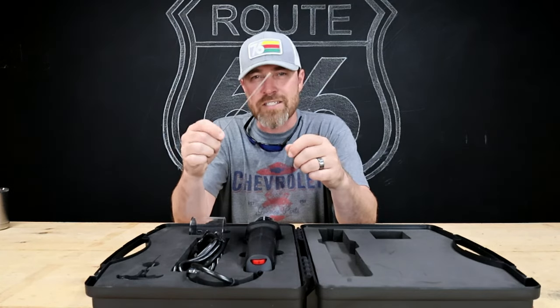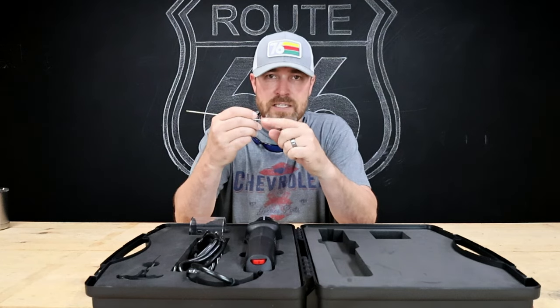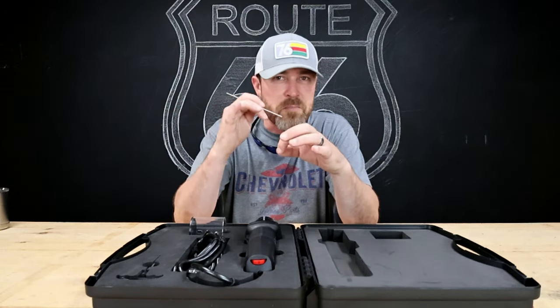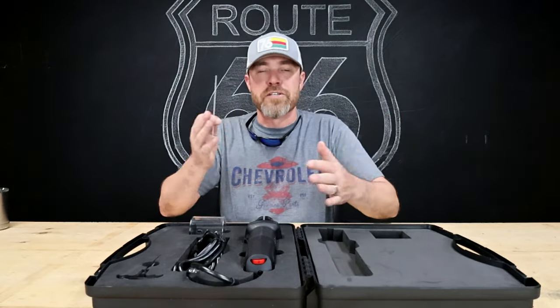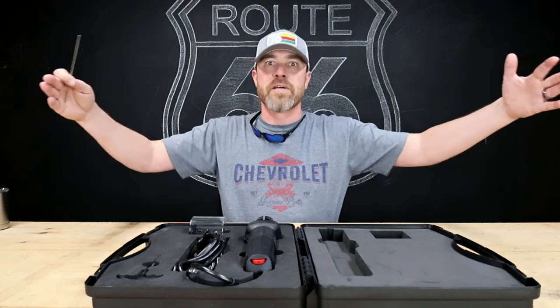For you TIG welders out there, you know what a tungsten grinder is. For those who don't: when you're TIG welding, you need tungsten — tungsten is what's actually in the torch. The end of that tungsten needs to be sharpened quite often. You'll dip it in the puddle, mess up, the material you're welding is dirty, it'll splatter on there. You need to take it out and sharpen it up. There are a bunch of ways to sharpen tungsten, ranging from totally wrong to the perfect way — there's a big spectrum.